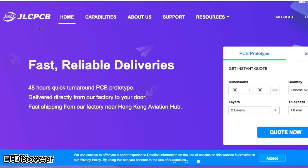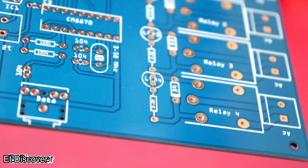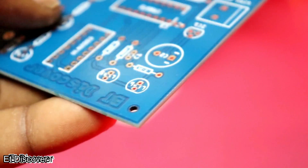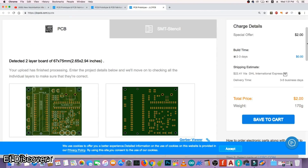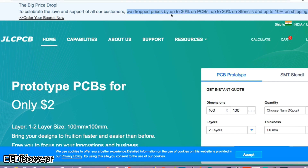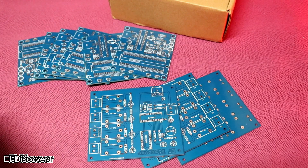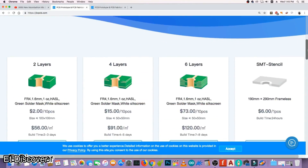This video is sponsored by JLCPCB, the largest PCB manufacturer company in China. They provide very high quality PCB at very low price. Just upload your Gerber file to get 10 amazing PCBs for $2. They also dropped their price — you can get up to 30% off PCBs and 20% off stencil. Make sure to visit their website.